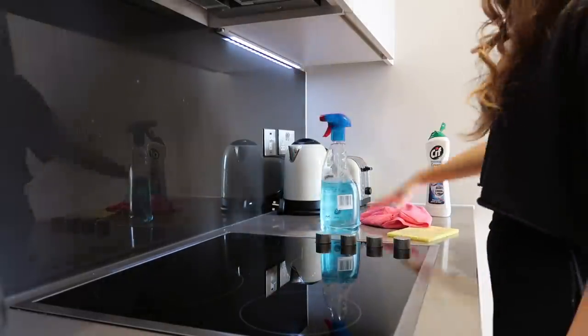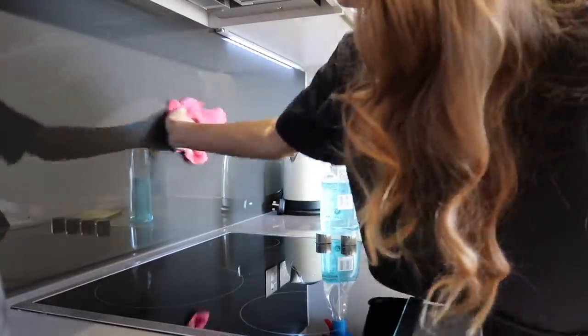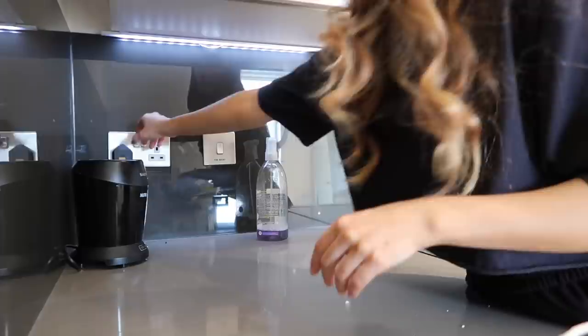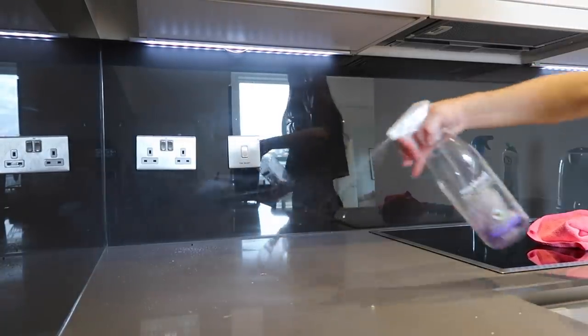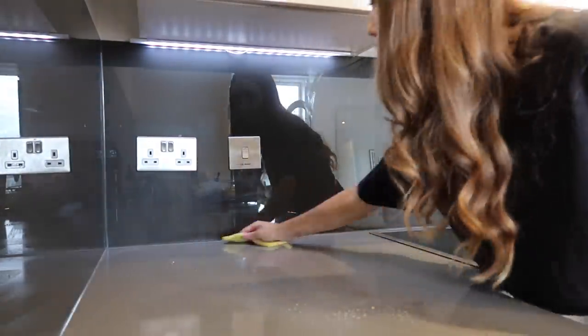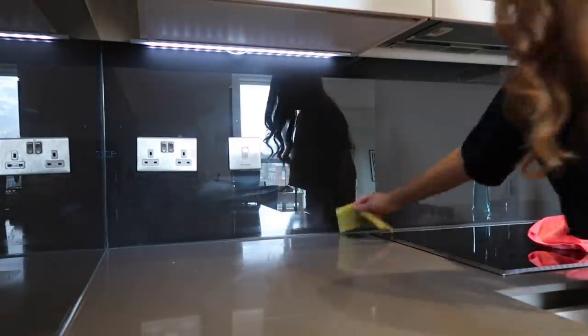The back part of the kitchen is kind of mirrored, so I find that using window cleaner works best for cleaning this bit, and again I'll just use my microfibre cloth. I did actually clean the toaster and the kettle too but I can't find the footage for that — oops! Anyway, here I'm just wiping the surfaces down with my Method spray again, wiping all of the crumbs down onto the floor because I know I'm about to vacuum and mop it anyway.